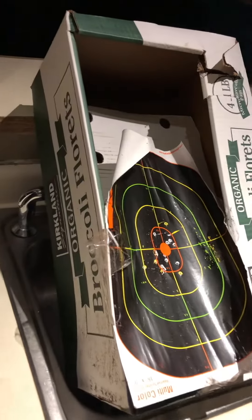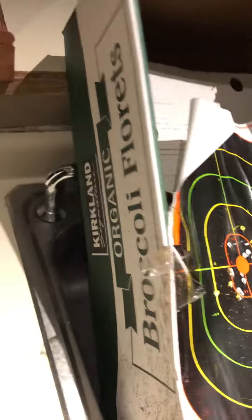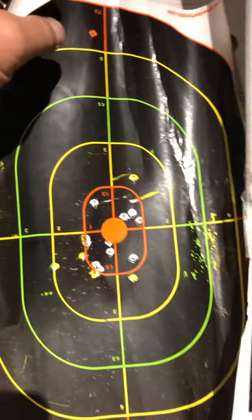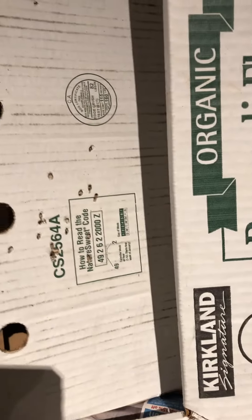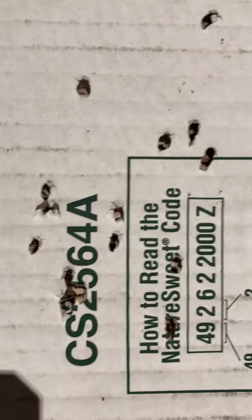Here is my BB trap made out of a broccoli florets box. I put a piece of cardboard behind the target to slow the BB down and hope to catch it, but BBs look like they went right through it — those are all clean through with some velocity. So I stood them right out and added another piece of cardboard to slow it down even further.